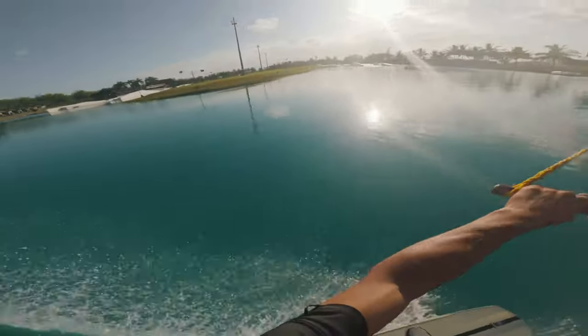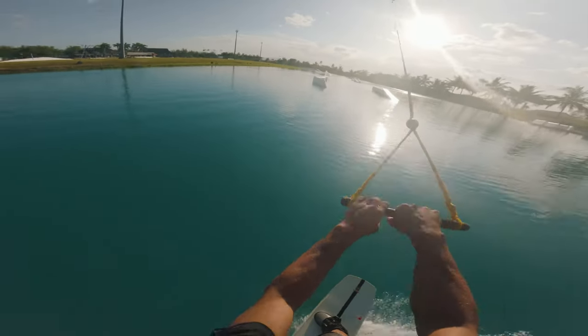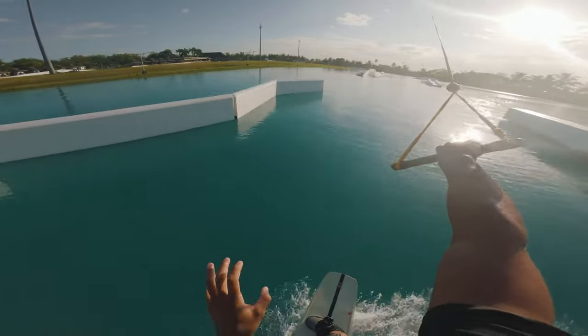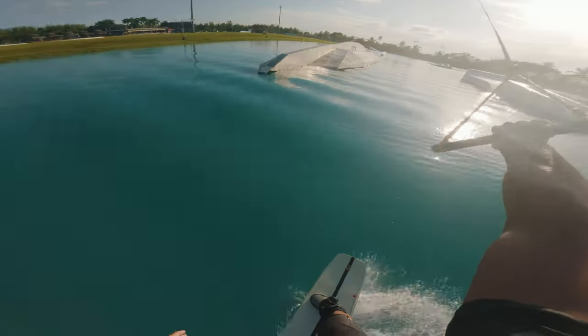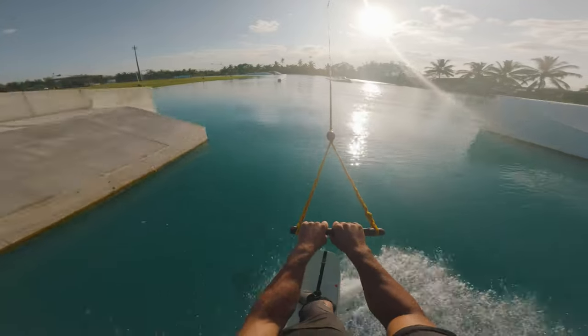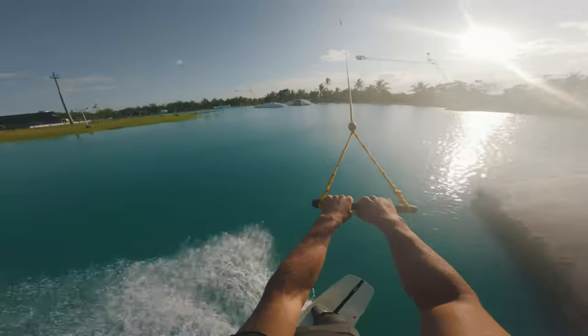The next thing to focus on is having about a two-second cut and really trying to load that edge up. It doesn't have to be quite as hard a cut as the raley, and slightly shorter than the raley edge as well. The reason for this is we're really trying to use that edge to boost you up and over into the back roll.